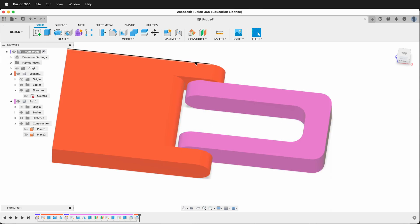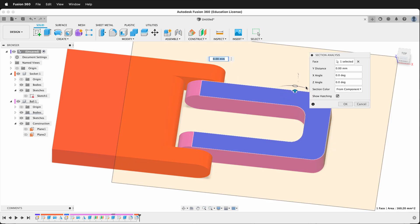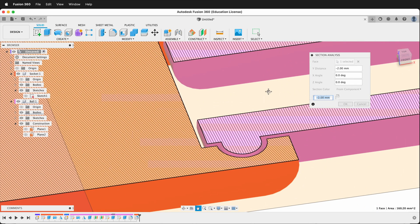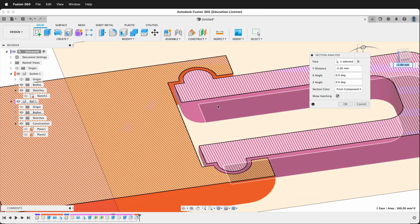Then we'll go up to the top level component and do our section analysis — I'll go to Inspect > Section Analysis, click this top face, and now you can see that when we go down we have plenty of tolerance for our ball-and-socket print-in-place 3D printed hinge. So hopefully you can make some ball-and-socket 3D printed print-in-place hinges with parametric modeling in Fusion 360. Happy 3D modeling and happy 3D printing.